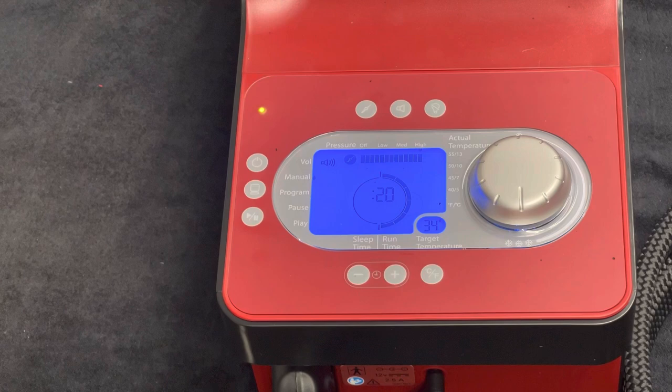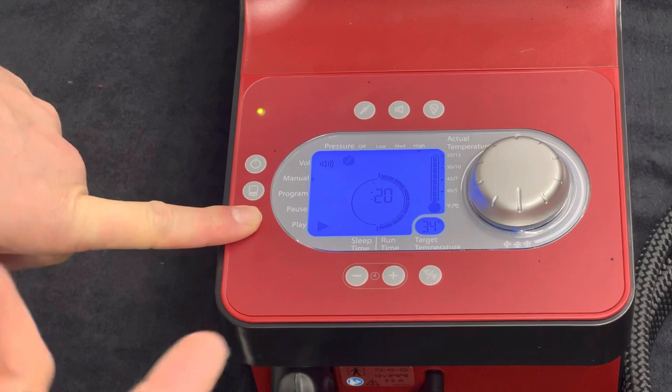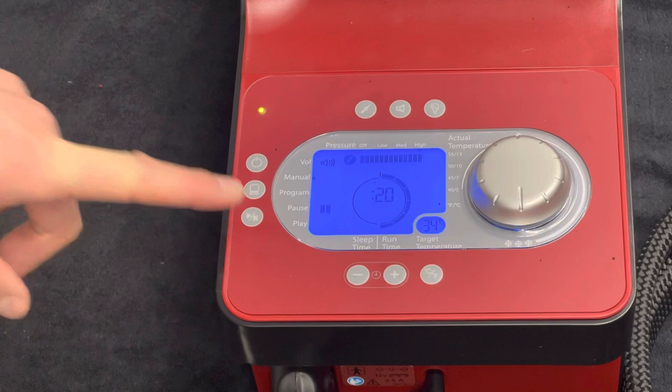From there, we can just press play. You'll hear everything turn on. We haven't got any water in at the moment, but you'll feel things filling up, and then the cycle will just run.